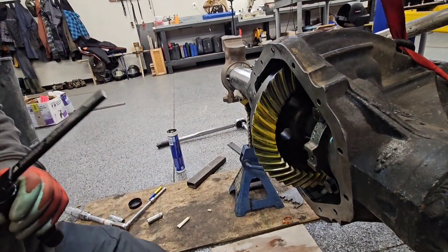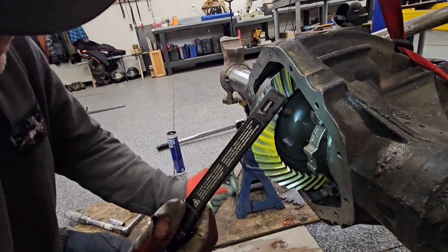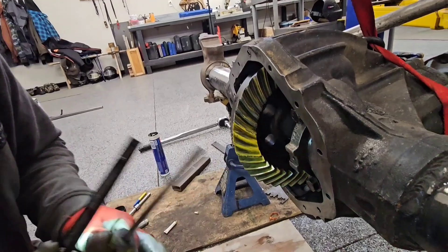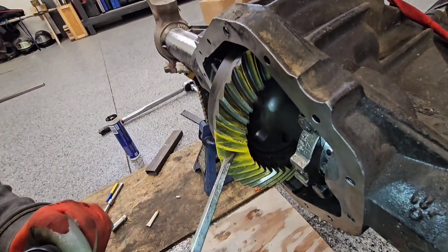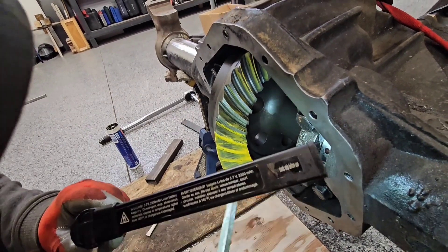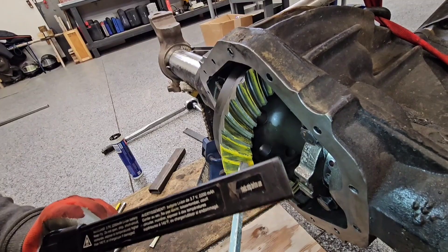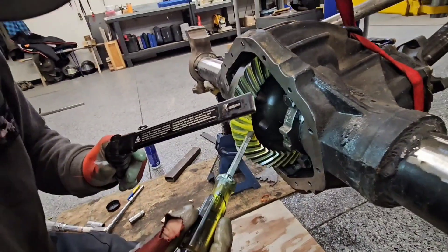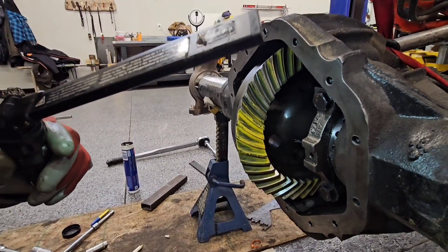Kind of a thin pattern, thin paint — but it spread nicely from the root to the end, nice and even. I tried bringing the pinion in to bring it down to more of the toe.